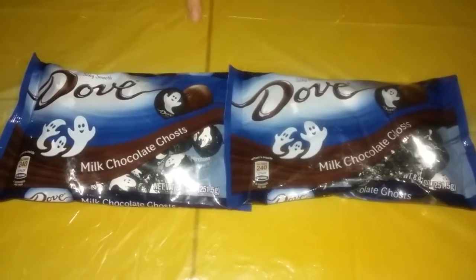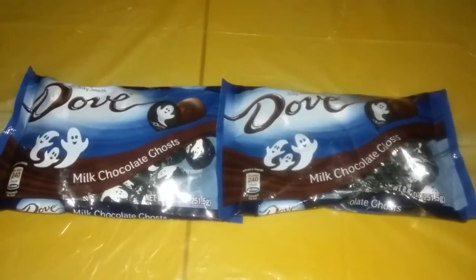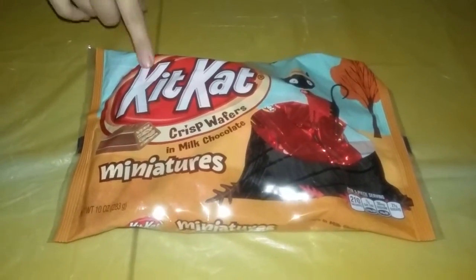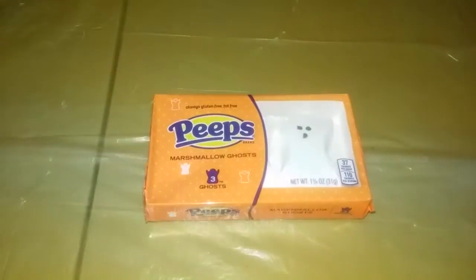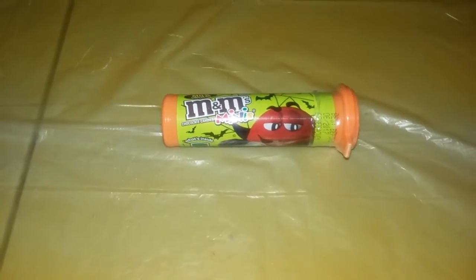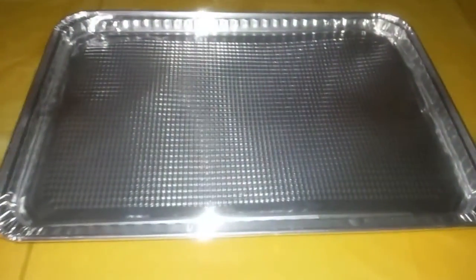Hey everyone, so today I am going to be making Halloween bark. Here's what you need: Dove chocolate for melting — it doesn't have to be Dove, but we have Dove. Kit Kats for decorations, mini peeps also for decorations, sprinkles for decorations, and mini M&Ms — you can also get any size. And one tray to put it on.